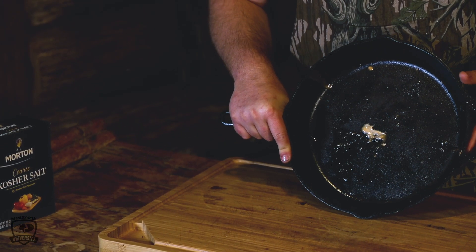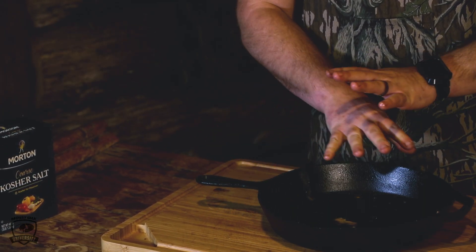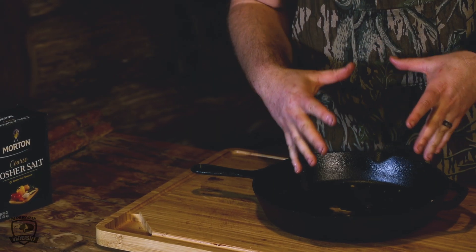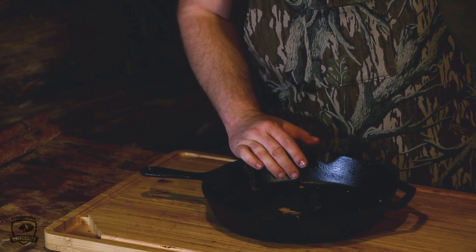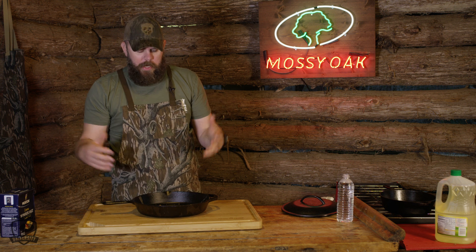We have a nice pan that we actually cooked some meat in earlier today and I'm not gonna use any soap in this. Soap will actually take away all that flavor that we're trying to build within our cast iron. I have a cast iron in our family — it's got about that thick of crust on there from years and years and years of cooking with grandma and my mom and now me.